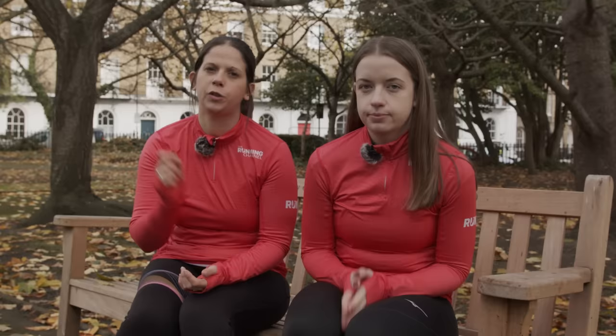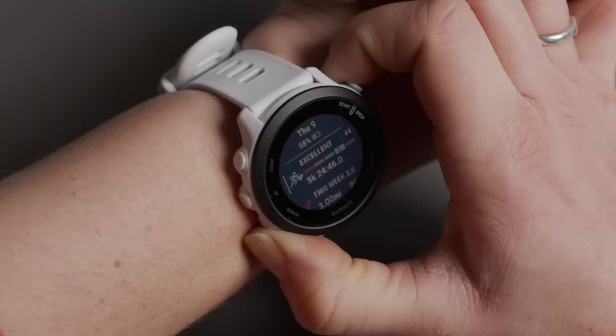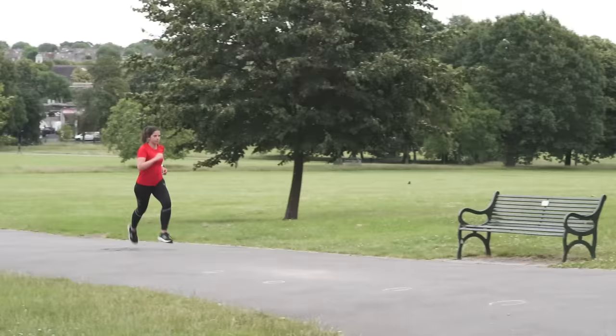Next up is a motivational tip. Did you know that in the watch face menu you can set your weekly distance to display on your watch face? It's easy to treat each run as an individual session, but having your whole weekly mileage on your wrist helps you keep track of the bigger numbers, see whether you're on track, and stay consistent with your mileage. It's perfect if you're taking a break from specific goals but just want to keep ticking over and improving.